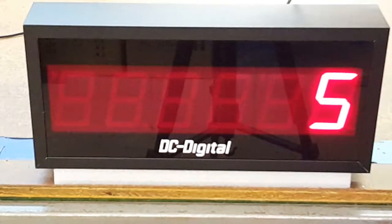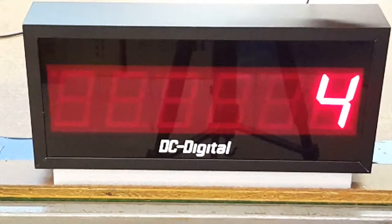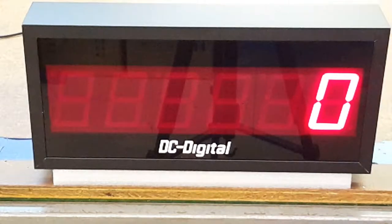So decrement, and then reset to zero. Again, this is a DC256C-Term. This is Jim with DC Digital. Thank you.